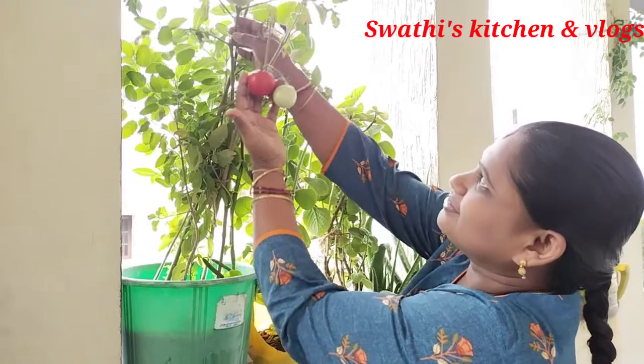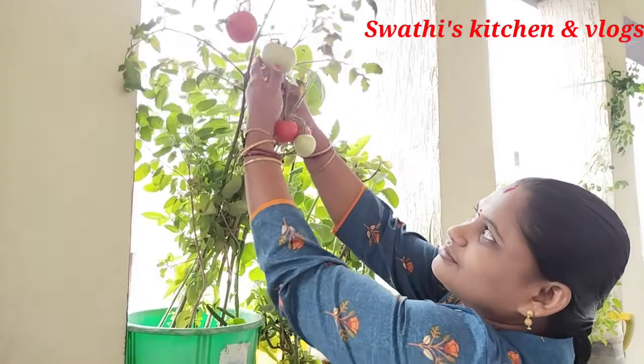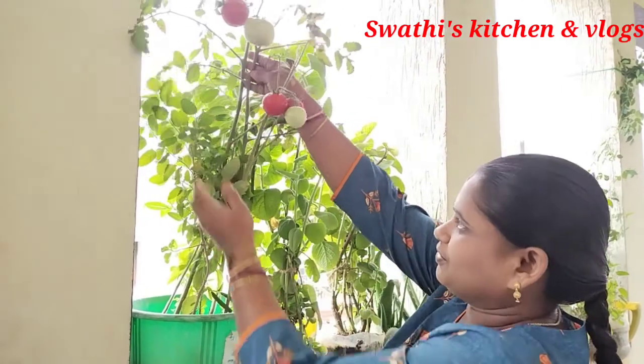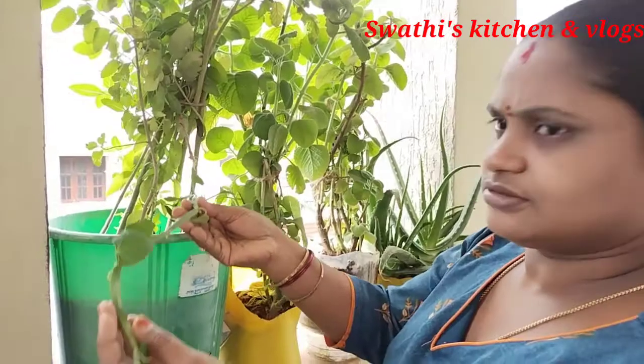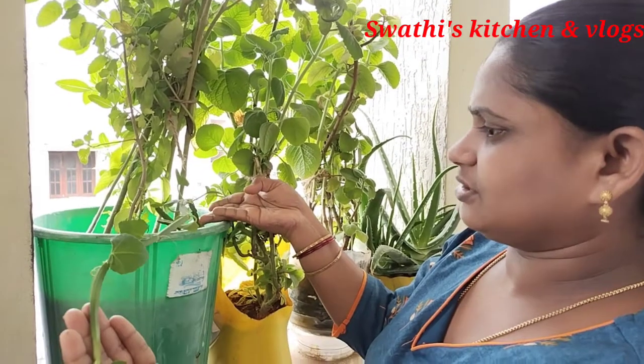There will be tomato. This is the tomato. Here we will try. Once you try the rice in the Zhang, we will try to make a healthy meal.